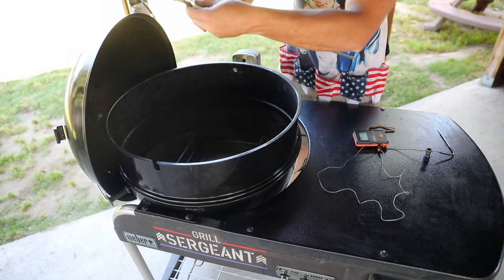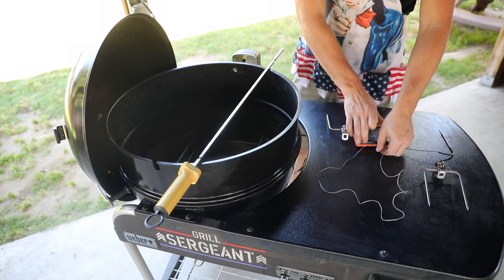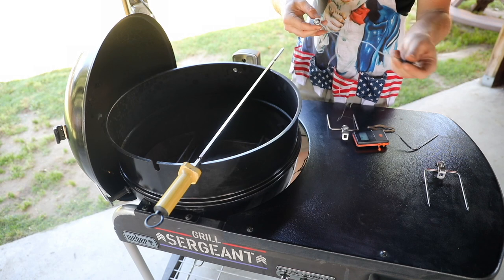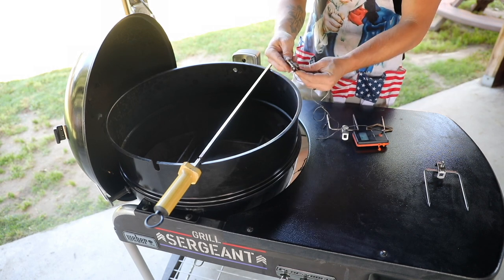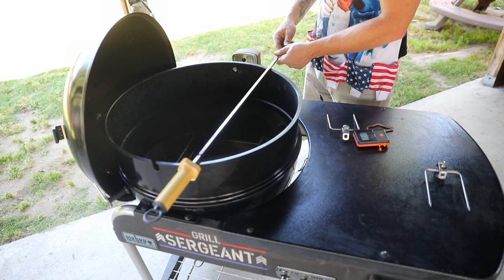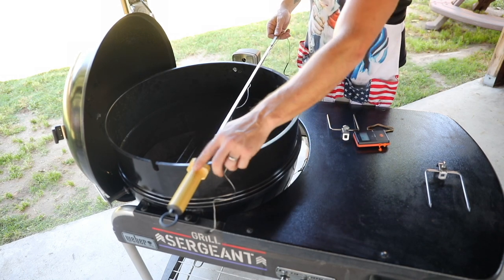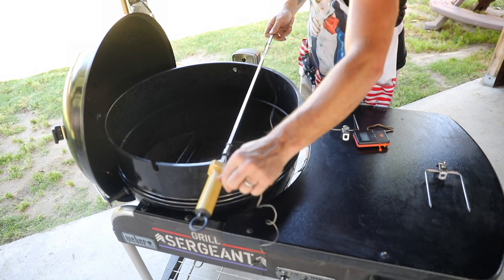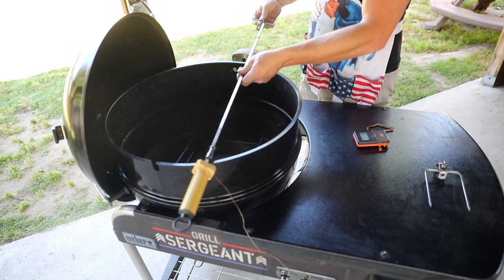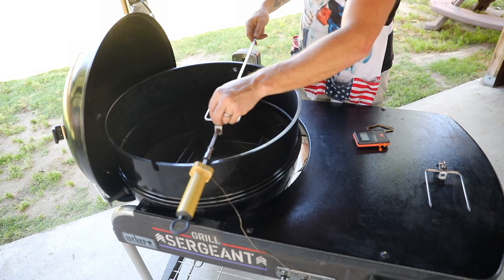First, you're going to want to disassemble your spit. Then take your temperature probe and run the cable through just like this. While the cable is inside the spit rod bushing, slide it down to the end near the handle and pull the temperature probe line through. Then slide one fork on like so and clamp that down.